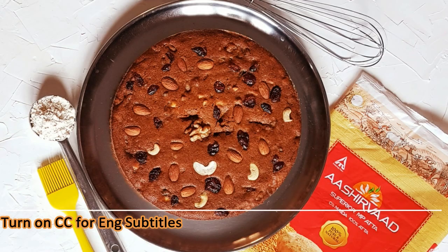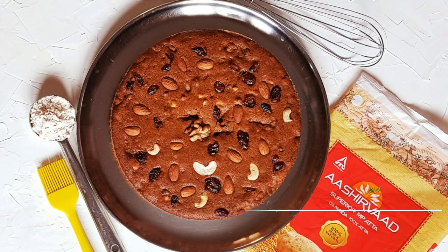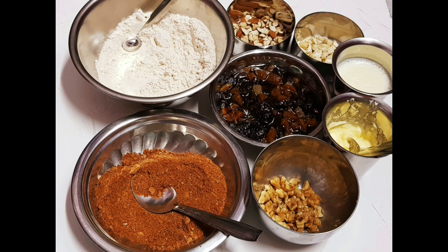If you are interested in this recipe, please comment below. Also, please check the ingredients in the description box.